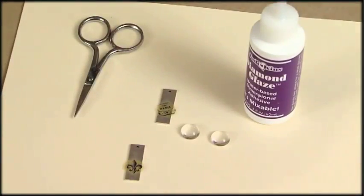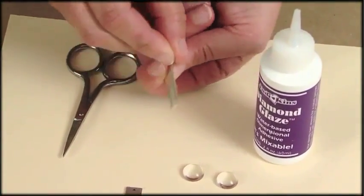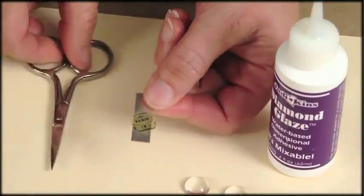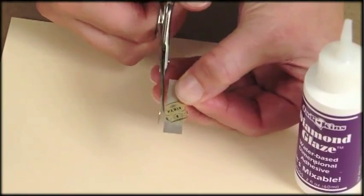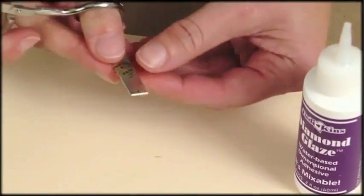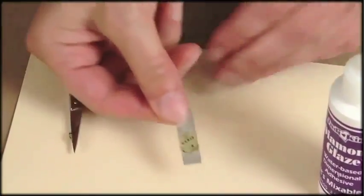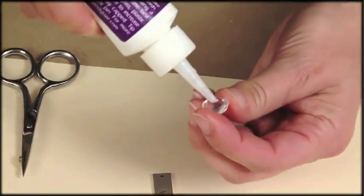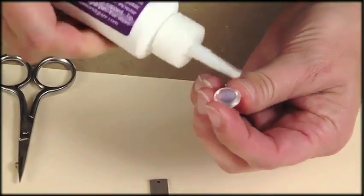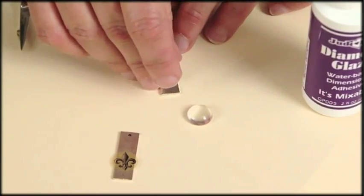So now I'm ready to attach my glass domes on top of my flat tags. I have an example here of an earring where I put the transfer down but did not glue it around to the back, so I'm simply going to trim that with my little pair of scissors — very simple. Next I'll take my diamond glaze, put several drops on the back of my glass dome and just glue it right down over my Paris image.